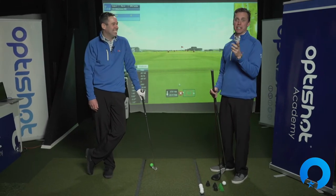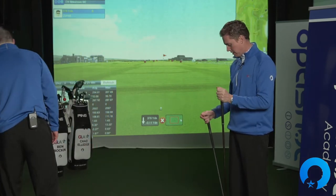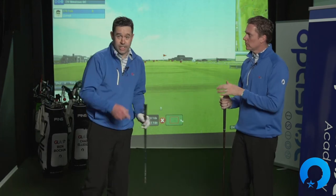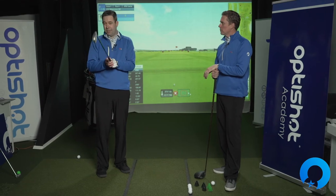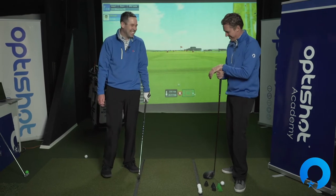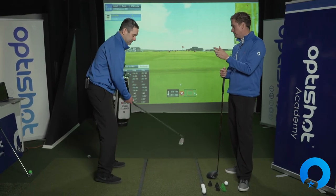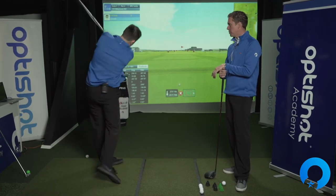Believe it or not, this is going to help you go faster — it works on accelerating the club and slowing it down in both directions. If people do not have the jet stick yet, we encourage you to get one. Go to his website or our website; they're amazing. Another way to do this at home if you don't have the jet stick yet: you can always flip your golf club upside down and do the same thing — halfway back speed out front, or two-way speed. Just trying to get the club head moving.